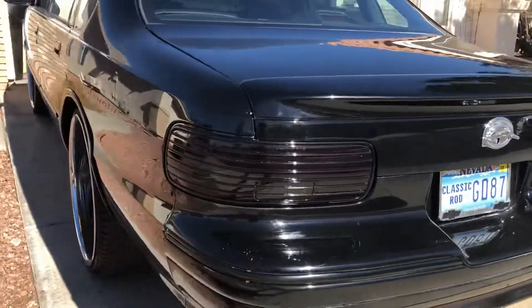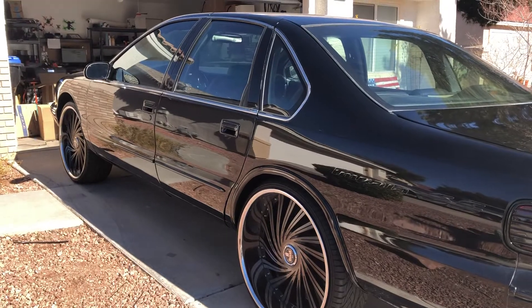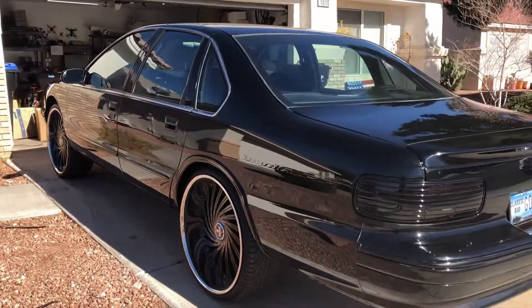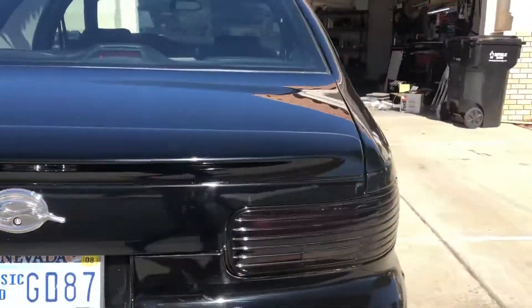I'm going to do a video later of this — driving around — to see what the performance is like. Let me know what you guys think about the car. I like it, it's pretty clean. Super cool swap. Thanks for watching.